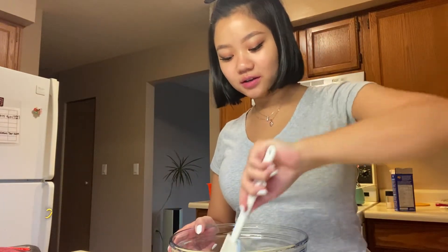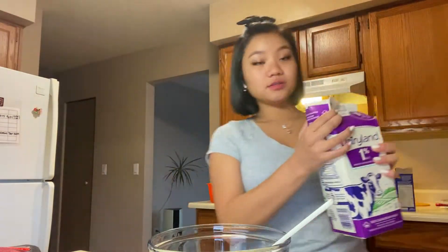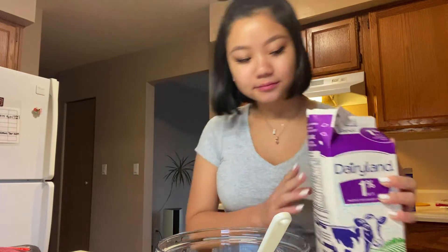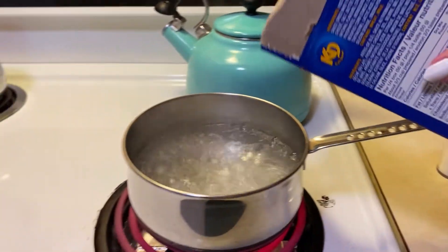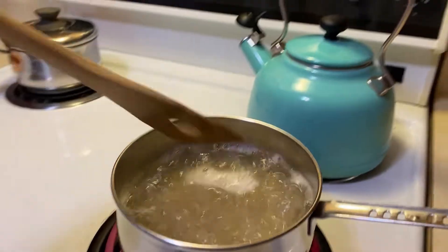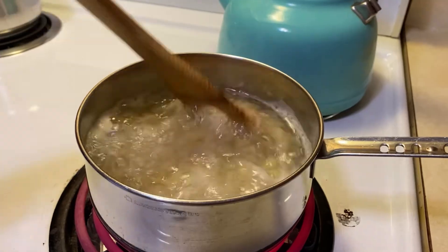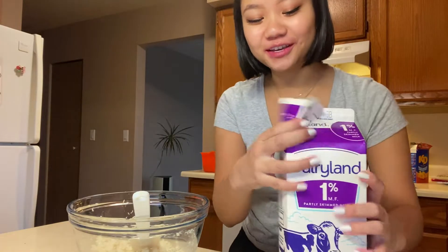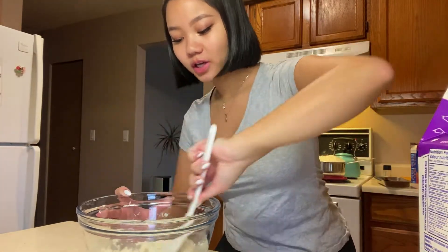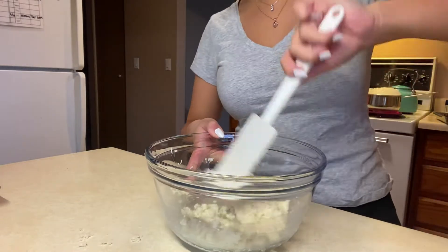I feel like there's not enough milk — it's supposed to become like a chunky paste and right now it's really dry, so I'm adding a little bit more milk. There we go — it looks pretty chunky now, I think it's supposed to look like that.